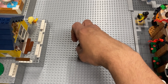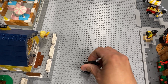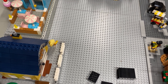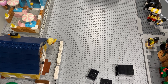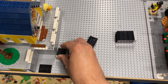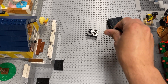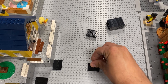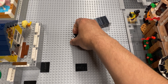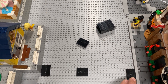I got a bunch of these minifigure stands I'm going to use to kind of raise it up a little bit. We're using these so that if I want to remove the pieces, they're not completely stuck straight to the base plate.